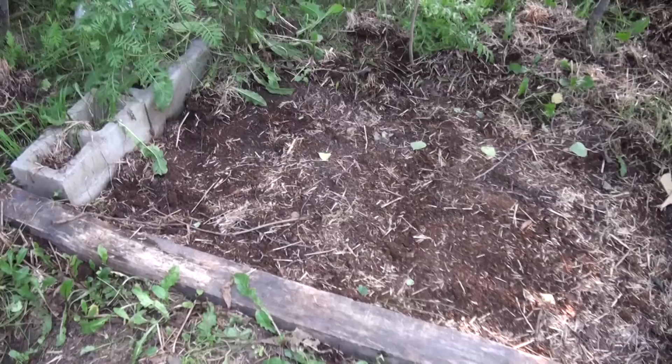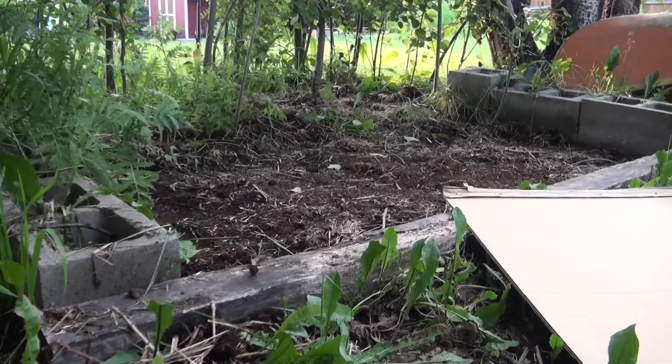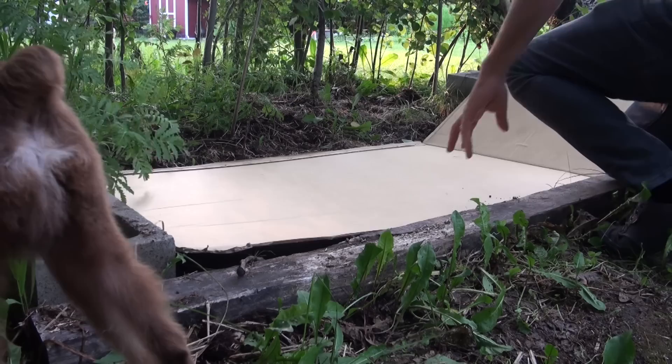For this garden bed we're not going to be pasteurizing the straw. All we're going to be doing is layering it down and keeping it wet after we've inoculated it with the pre-made spawn. This is the location we've chosen for the garden bed — you want to make sure it's away from direct sunlight and gets plenty of shade throughout the day. This is a place that won't dry out too quick or get too hot.